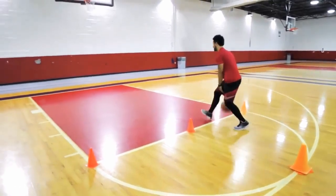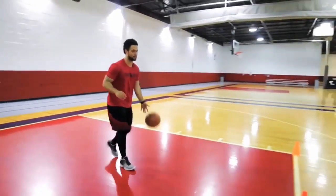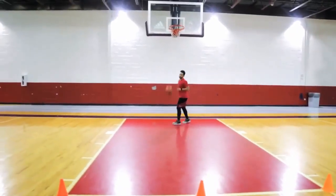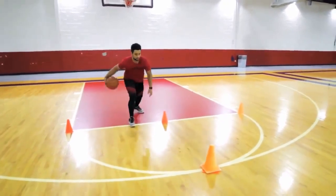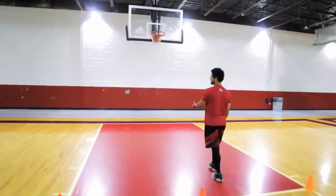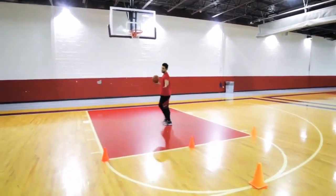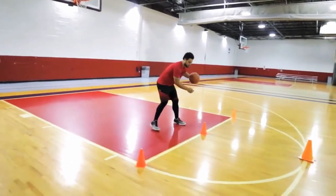If the ball does not leave your hand, it means your dribble technique has been mastered. Note that when dribbling, your body should not be upright, because that will inhibit your speed and the dribble will not be effective. Also, when dribbling, don't just look at the ball — keep your eyes on your teammates as well.